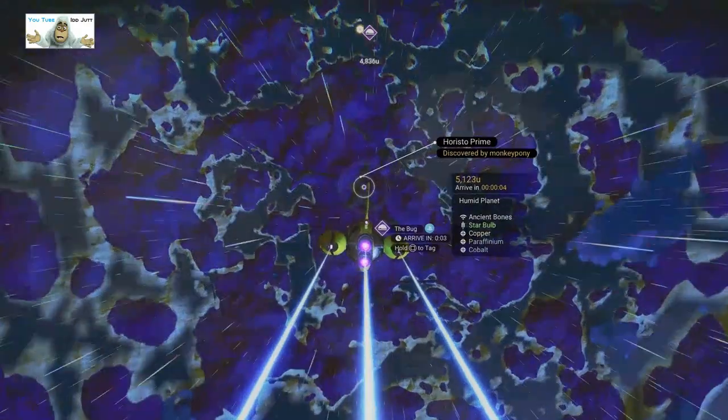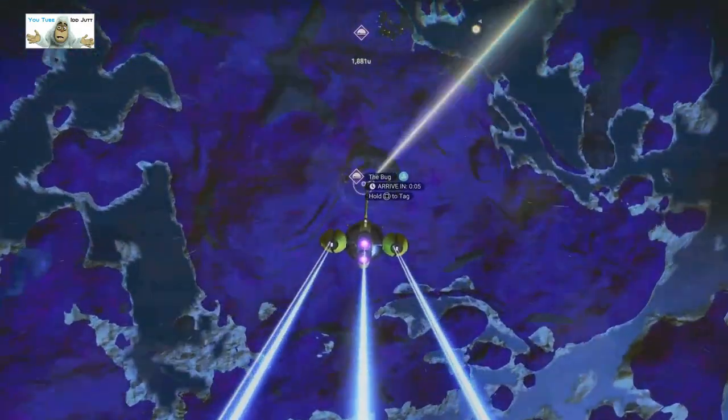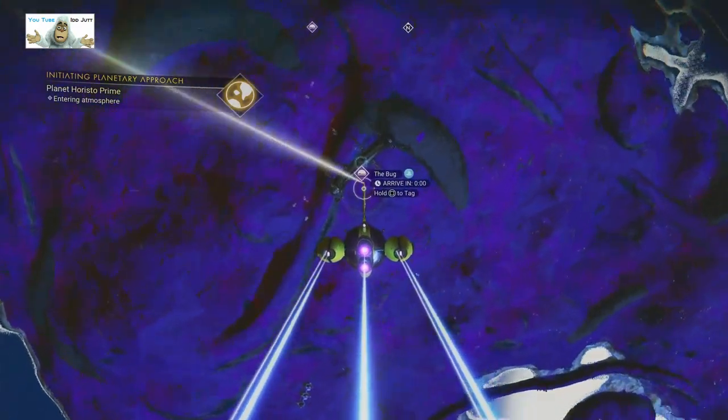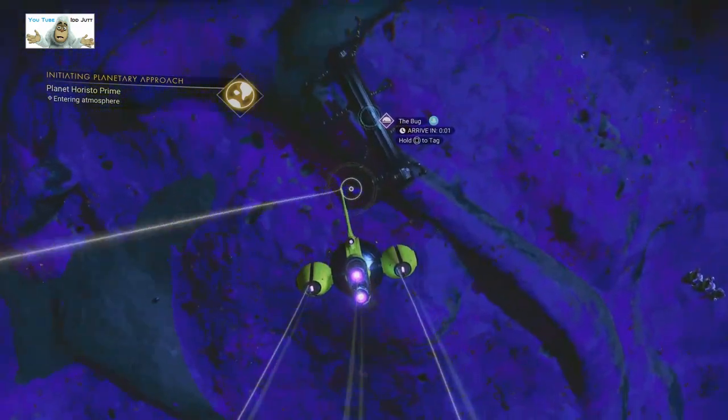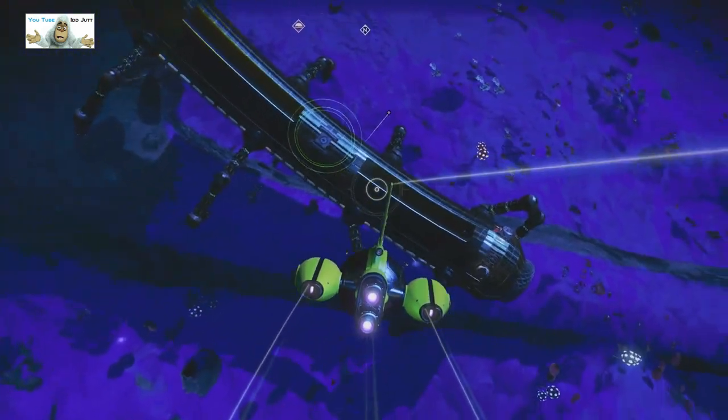This is what we're going for today. Somebody sent a picture of it, so we're going to visit it. It's a big bug, apparently. Can we land on the thing, or should we look round first?